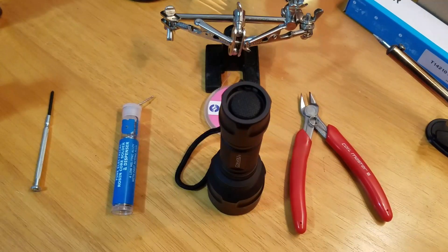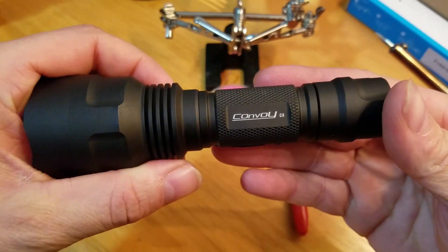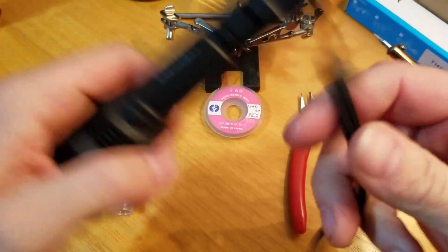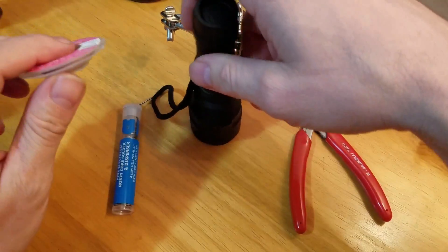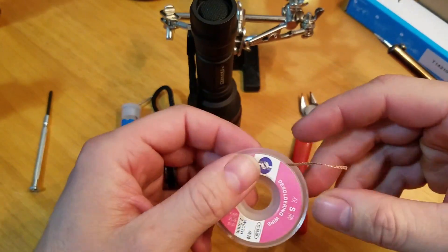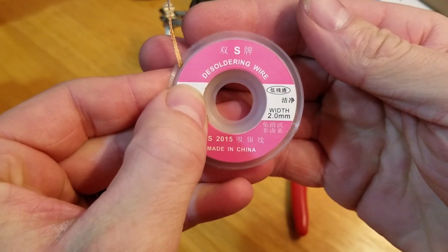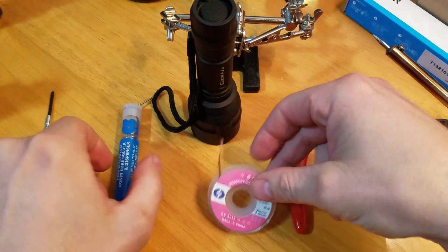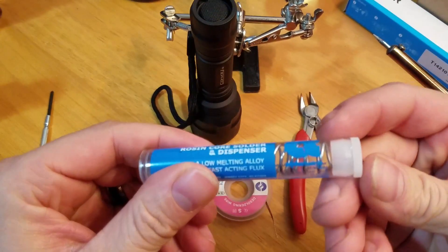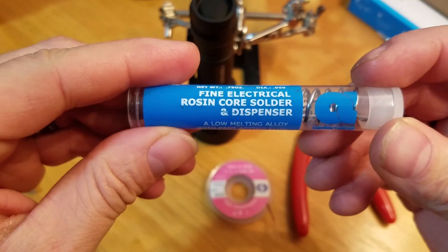Hey guys, welcome to Lux Lumen. Today I'll be doing a tail spring bypass on the cap of this Convoy C8. Instead of using silicone wire, I'm going to be using this soldering wire — two millimeters — and this Alpha Metals fine electrical rosin core solder.